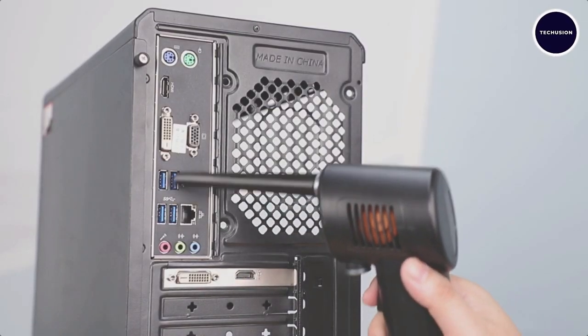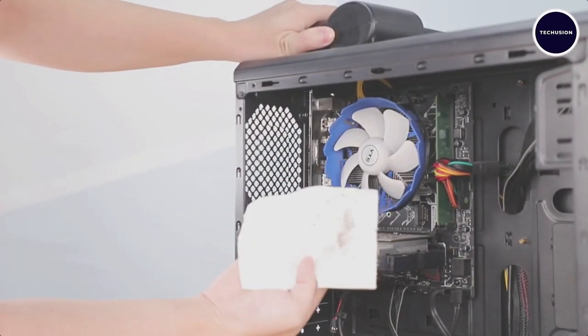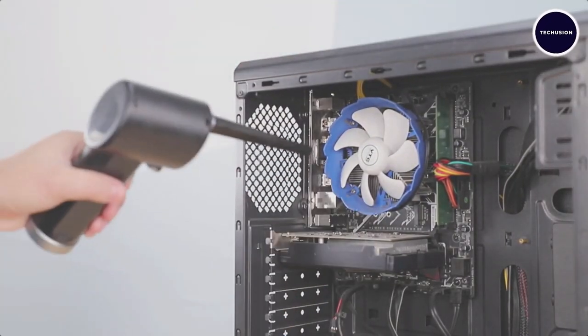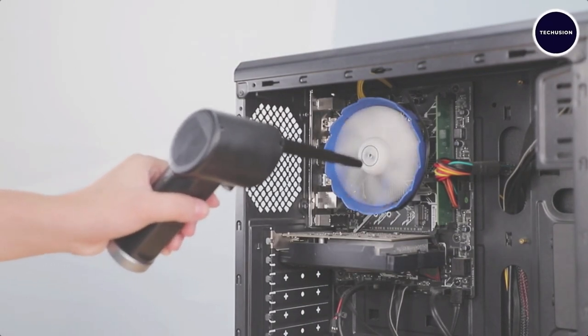All it takes is a gentle press of the trigger to start the cleaning magic. Not only will you save money in the long run, but you'll also contribute to a cleaner environment by reducing the use of toxic compressed air canisters.